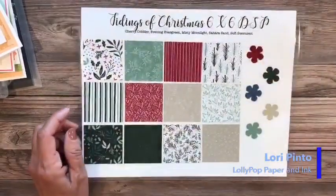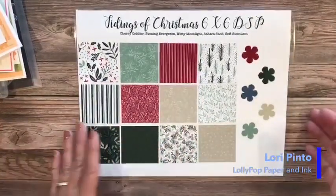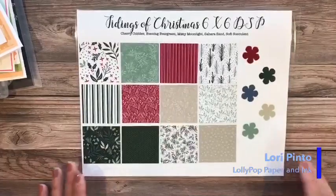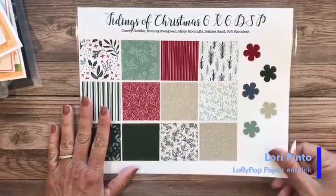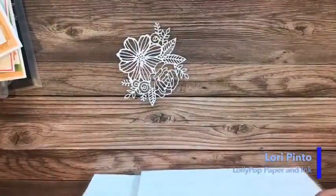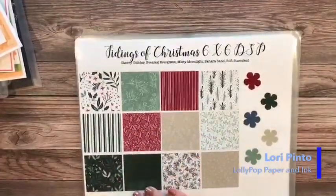And then the last one is Tidings of Christmas, which is in the annual catalog and will be carrying over. The new July-to-December mini catalog slash holiday catalog will be available to customers around August 2nd or 3rd, but demonstrators are able to order as of tomorrow. So we're going to be able to order from that new catalog — that's very exciting for us.